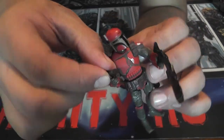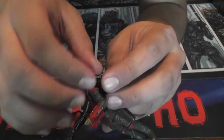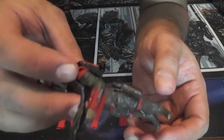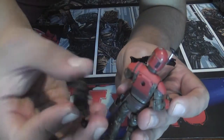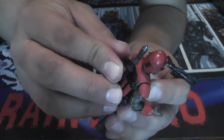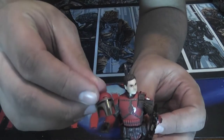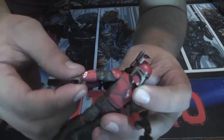Dread Priest comes with a rifle and a pistol, both with kind of a silverish tint to them. His pistol actually fits into a holster on his left leg, and it's done very well — it stays in there. Sometimes you have holsters that don't really hold the pistol they're supposed to come with. He has a removable Mandalorian jetpack fitted to his colors, and his helmet is also removable.